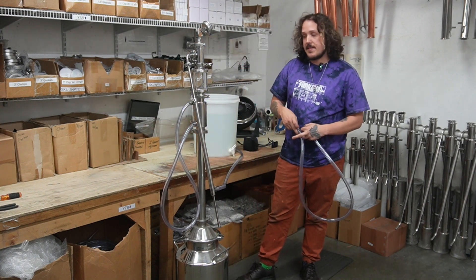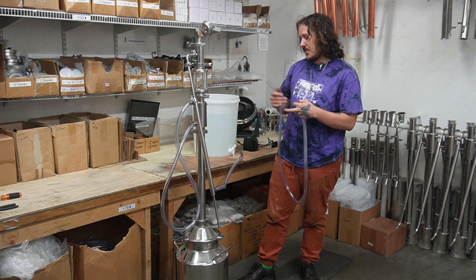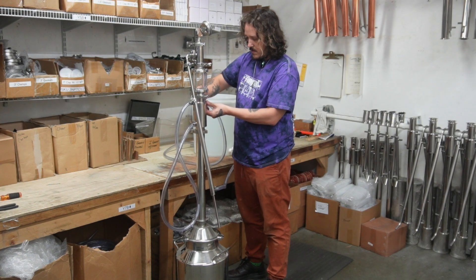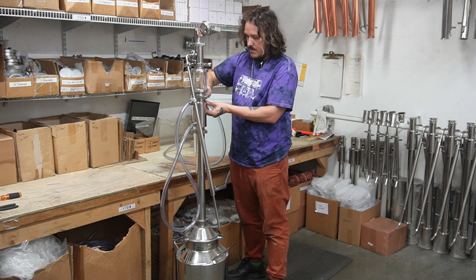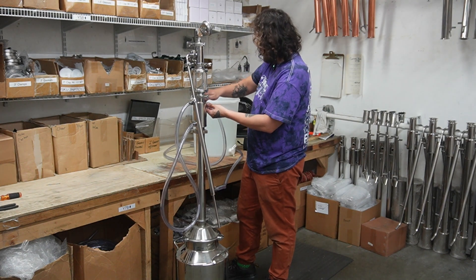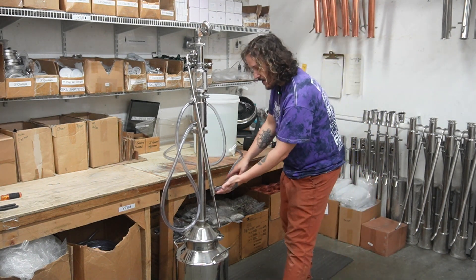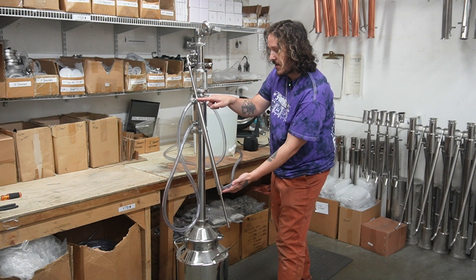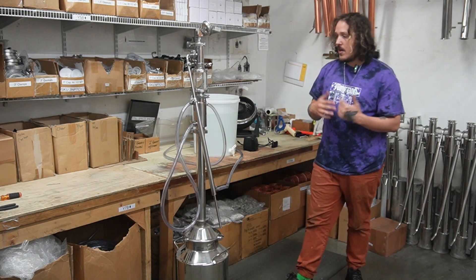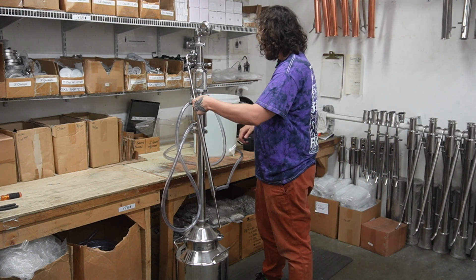Last but not least, we have our water out — that's going to come out of this top nipple on your reflux condenser, so let's just get this on here. And that's it for the daisy chain hose setup. To reiterate: water comes in here, travels up, comes out, goes into our reflux condenser, comes up, and then out. Really simple — got that set up in less than a minute.